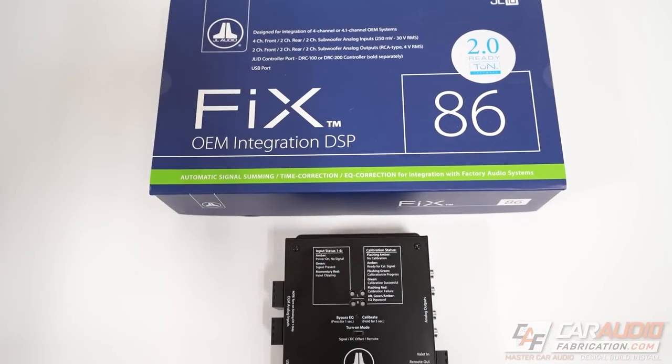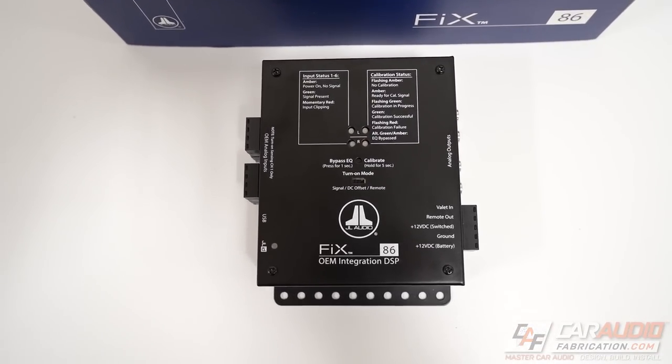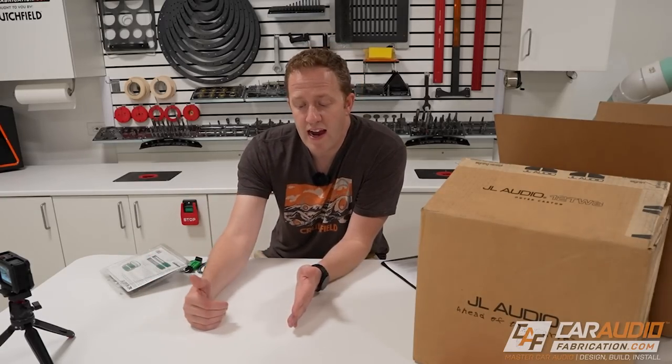Another item currently on back order is a correction processor — a JL Audio Fix 86. That's going to correct the factory signal prior to sending it to the DSP amplifier, which is recommended by JL Audio so that you have more processing capability in the amplifier itself for fully tuning the system.